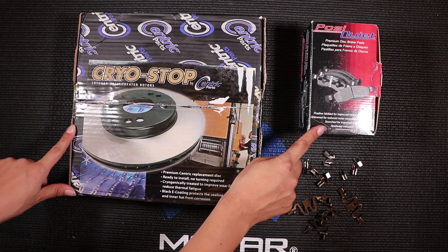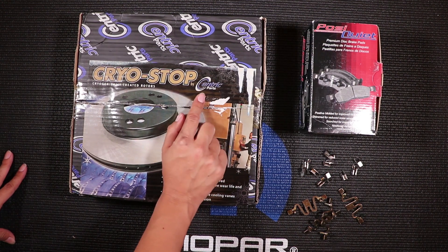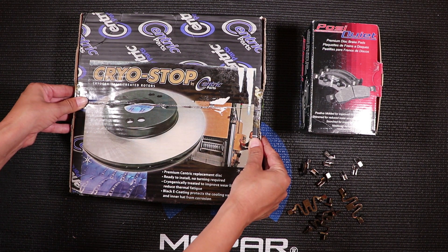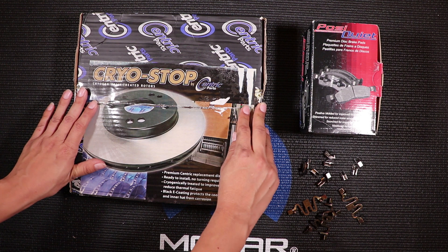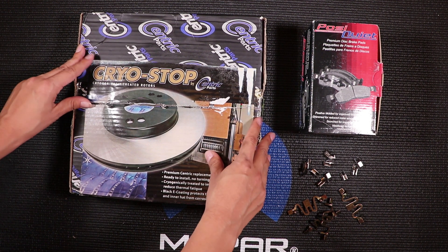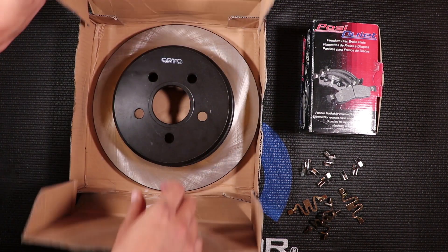Here are the parts I'm going to be using for the brake job. These are both made by Centric Parts. First off, this is my rotor — Cryo-Stop, cryogenically treated rotors. I really like this one because it's super easy to install, it has a black E-coating, and it's cryogenically treated.